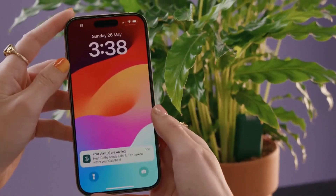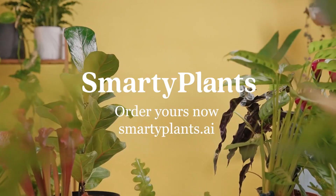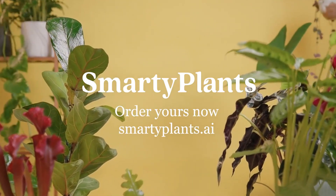With alerts and notifications to let you know exactly what your plants need, with Smarty Plants you can get to know your plants better so you can grow together.